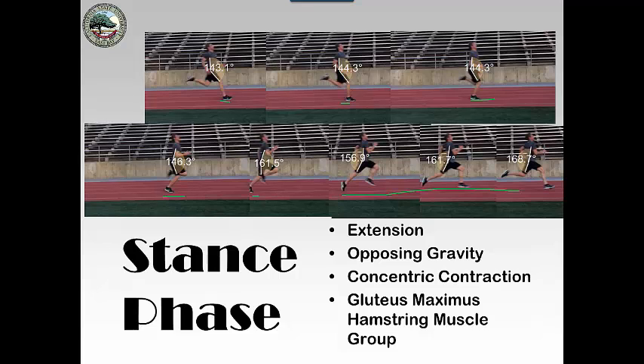Basically, you are beginning to extend from the first half of stance phase very slightly — there's maybe a couple degrees of extension.